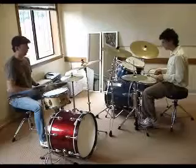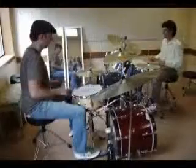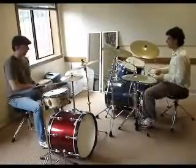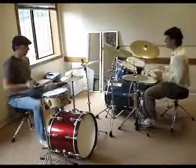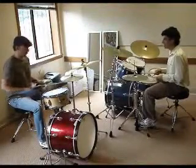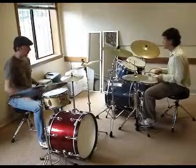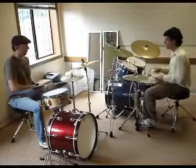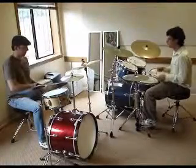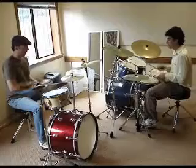Alright, one, two, ready, go. Let's slow it down a little bit. Good, but you got the hang of it, right? Yeah. So let's try it a little bit slower — count us off for the slower time. One, two, three, go.